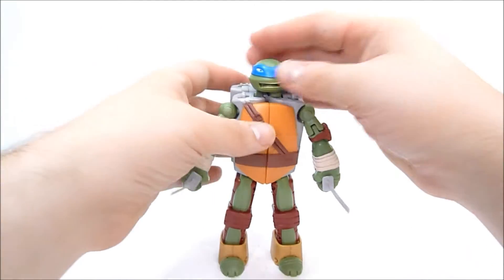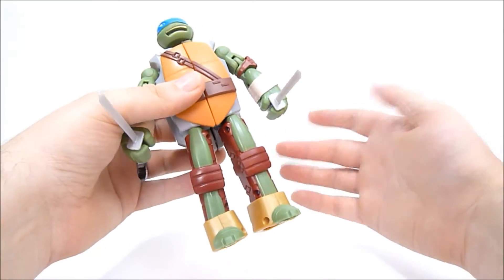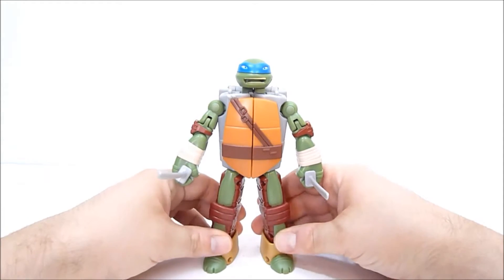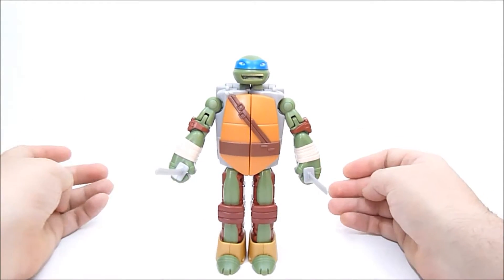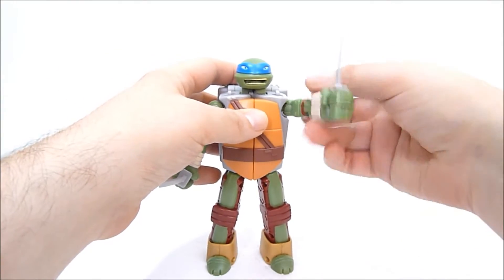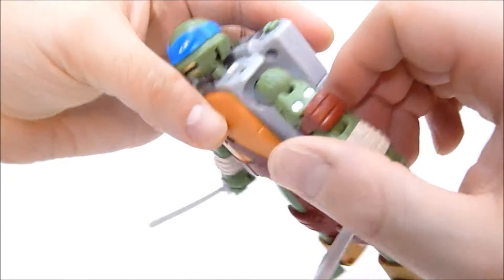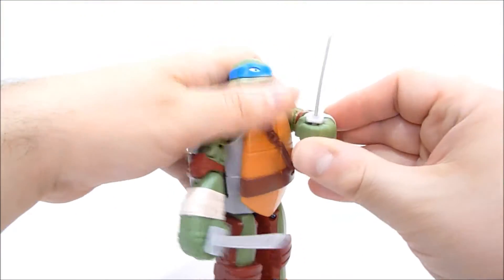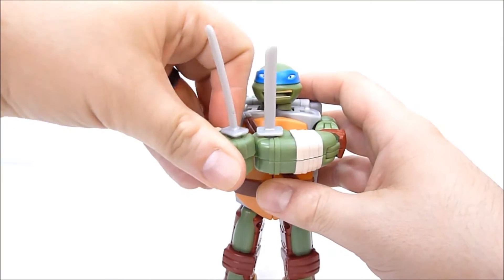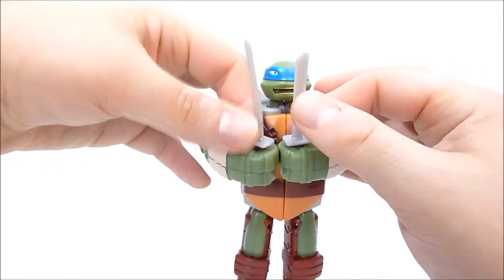He's got very, very limited articulation. The head does not move. Legs can go out to the side a little bit just due to the transformation. He does have an ankle tilt, which is kind of weird but also kind of nice, so you can spread the legs a bit. He does have universal joints for his arms. This is just a transformation joint, not an elbow — I was hoping maybe he had an elbow joint, but no. He can bring his arm in to show you his sword — here is my sword! Here is my other sword! He's got two katana, one shorter than the other, and they are both still very short.